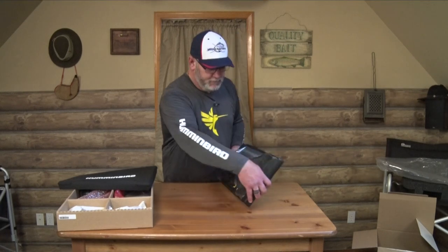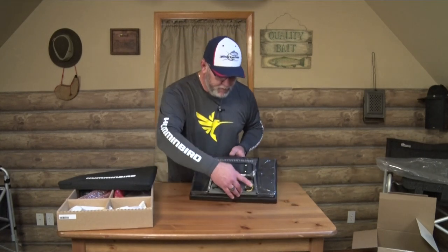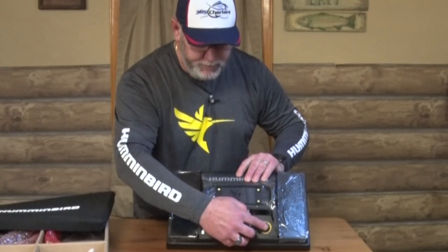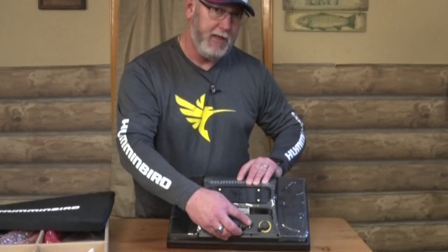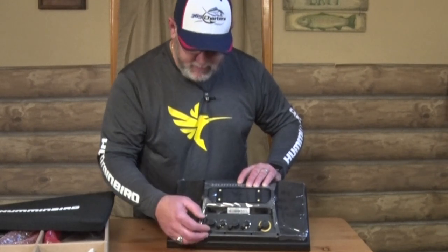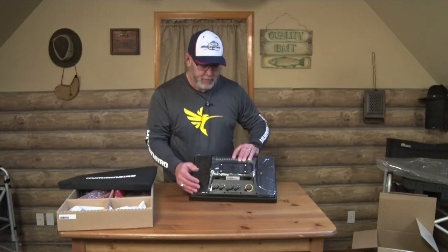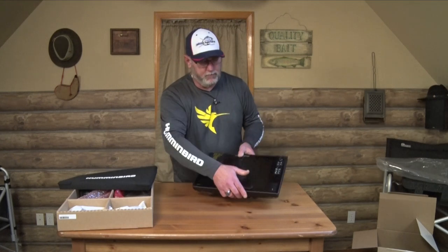Let's take a look at the back connections. This is your sonar/temp port — where you'll run your transducer. You've got your Ethernet cable here, which I'll expand on in a second. You've also got NMEA 0183, NMEA 2000, and your power/speed/temp port right here.